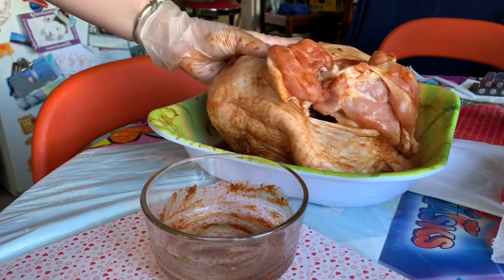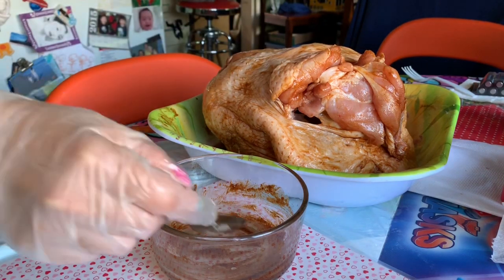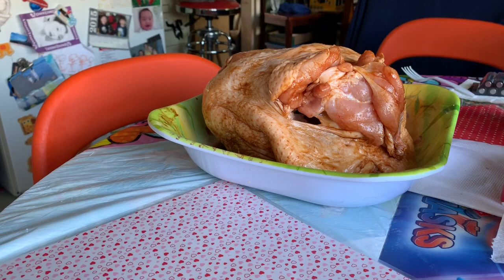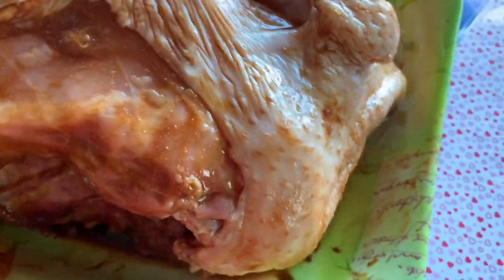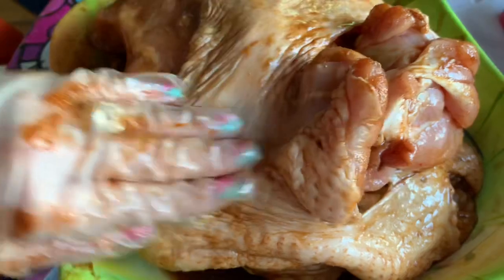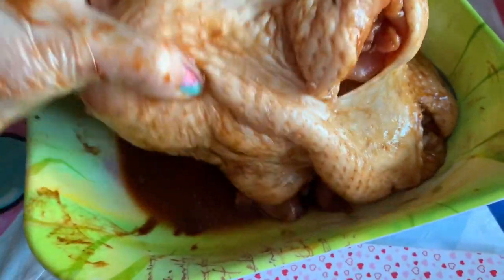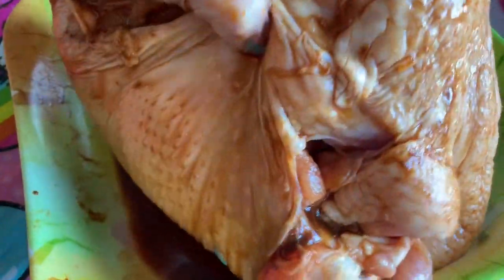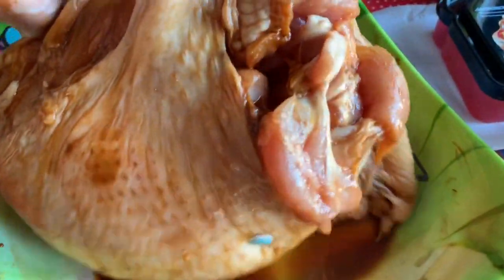Then I'm going to put it in the refrigerator for two hours. After two hours I'll come back and show you what it looks like before we put it in the oven to roast. Try to buy the roast duck seasoning mix - do it one time and see if you like it. If you like roast pork from a Chinese restaurant, this is exactly the same way they do roast pork. I'm going to leave it in the refrigerator for two hours and when I come back I'll show you.